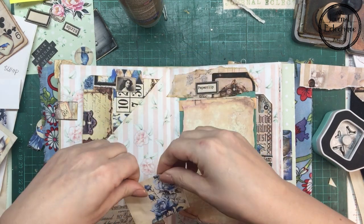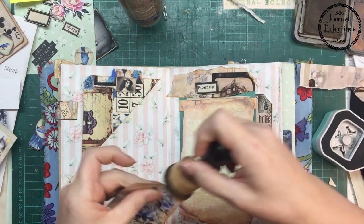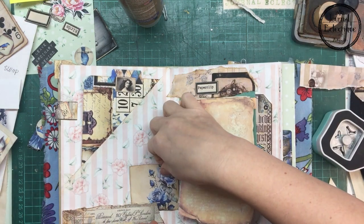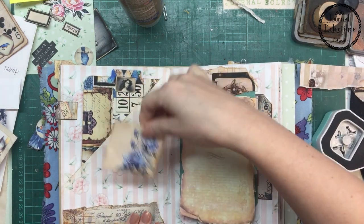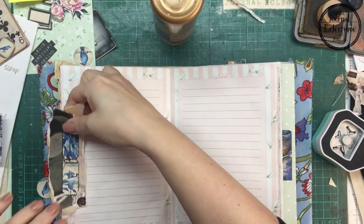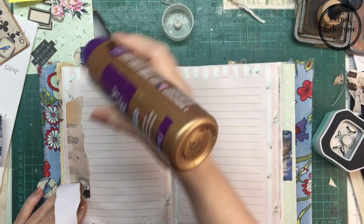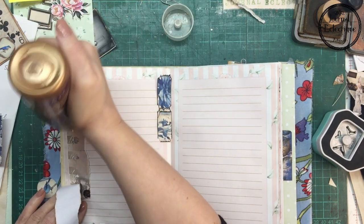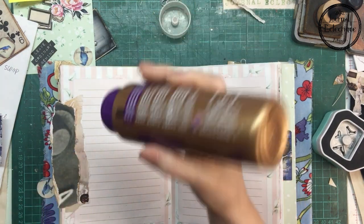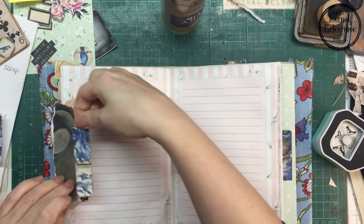I'm also adding papers at the lower part of the page — sorry for not being in the center of my camera. What I see on my screen and what's being recorded is a problem, so I'm probably going to make marks on my mat so I can stay in the middle. This is also a nice way to use your scraps on the fly — you make clusters on the side of the page.